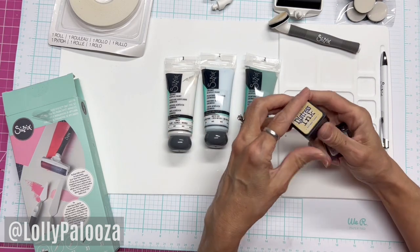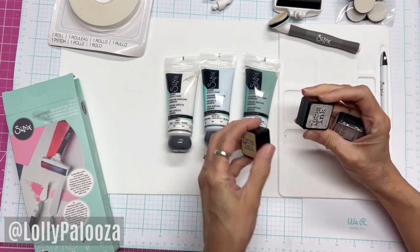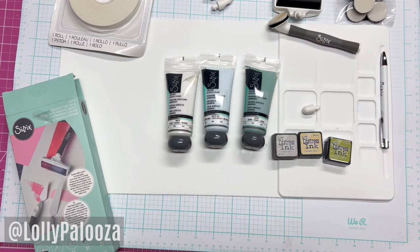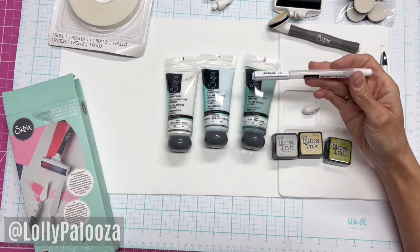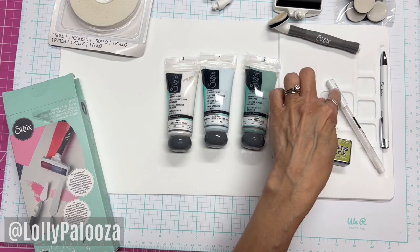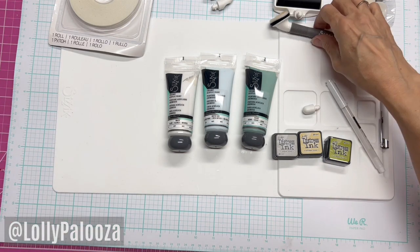We also used distress inks in antique linen, pumice stone, and crushed olive — though I didn't end up using that one. And also a white gel pen from Arteza. We were really amazed — we think that gel pen is probably the best gel pen we've ever used.